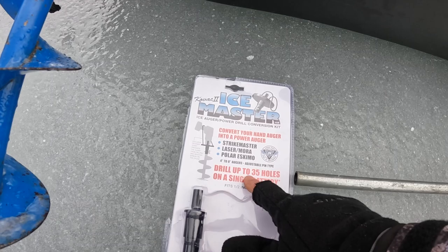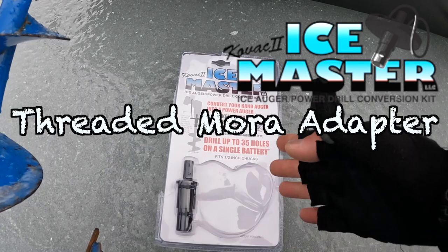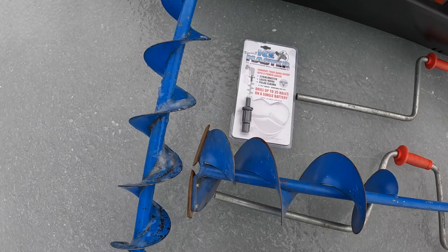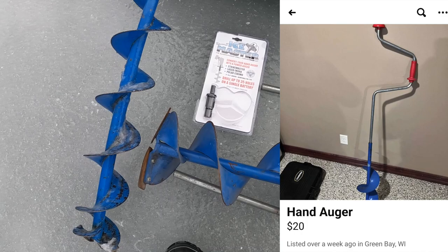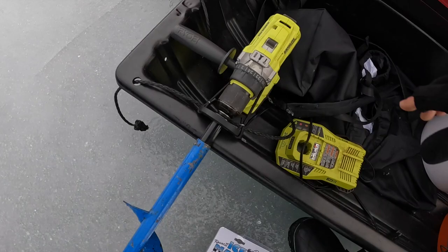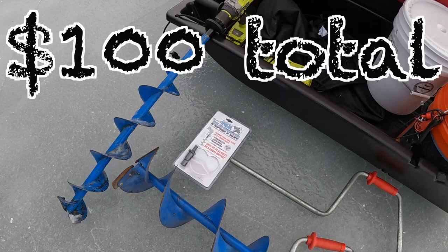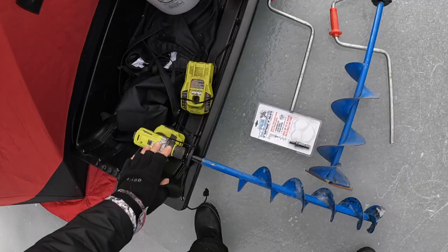The last piece that makes it all happen is the Kovac 2 Ice Master adapter. It's been around forever — you can get it at Cabela's, Bass Pro Shop, or through the website a little cheaper, about thirty dollars. The used hand augers with good blades ran me about twenty dollars each. So twenty dollars for the auger, thirty for the adapter, and fifty to seventy for the brushless Ryobi P251 — the whole setup comes to about a hundred dollars for a quiet, quick, light power auger.